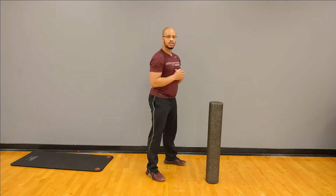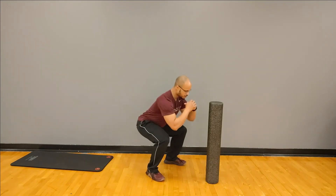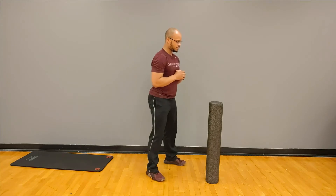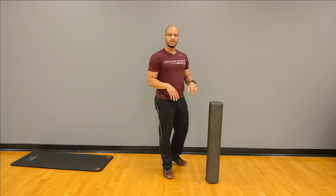Looking good, we're almost there — and good, so we got those done.